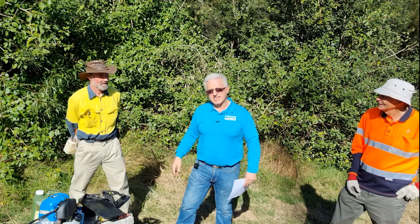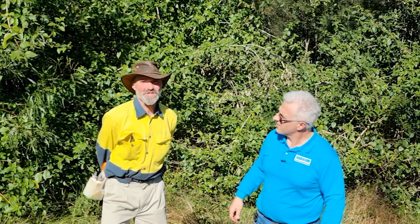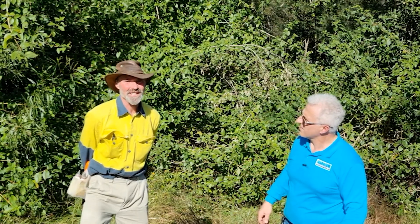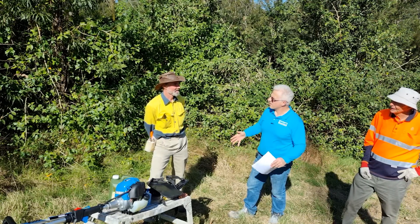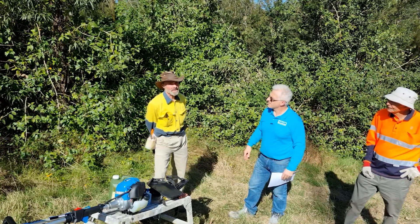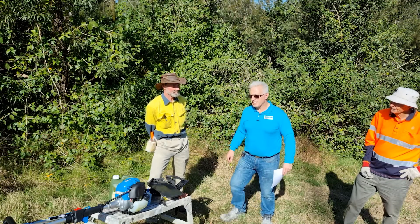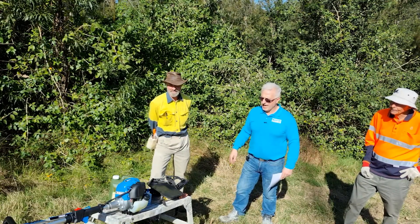Just a quick history on lantana and how it came to Australia. It was brought to Australia as an ornamental plant to be used as a hedge, because apparently the person who brought it in didn't like fences. By 1920 it became classified as a noxious weed, and since then it's just taken over the whole eastern seacoast of Australia — even down to inland areas because the seeds can be carried by the wind and birds.